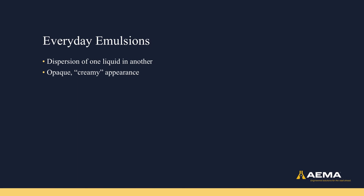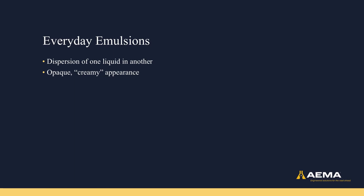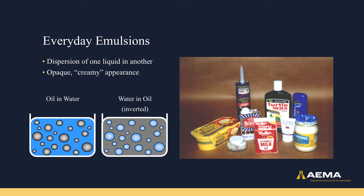Before we get into asphalt emulsions, it's important to understand a little bit about emulsions in general. An emulsion is a dispersion of one liquid in another liquid, where the two of them stay separate, usually with droplets of one liquid in a continuous phase of the other. This can be an oil-in-water emulsion, with droplets of oil in a water-continuous phase, or a water-in-oil emulsion, where droplets of water are in an oil-continuous phase. Emulsions that might be found in your home include butter, milk, mayonnaise, moisturizer, and car wax.